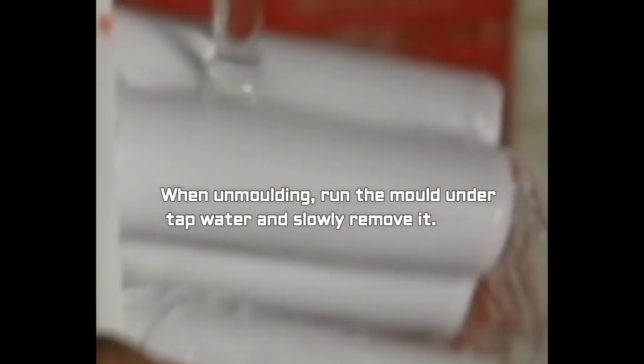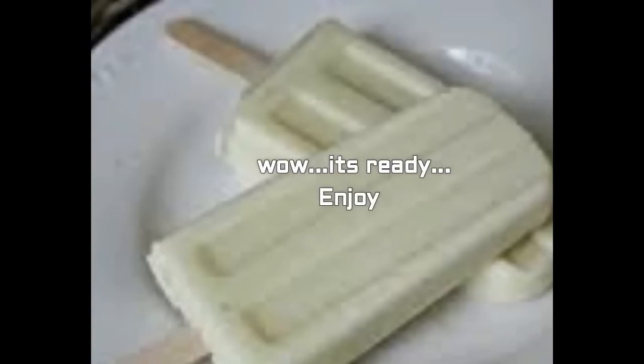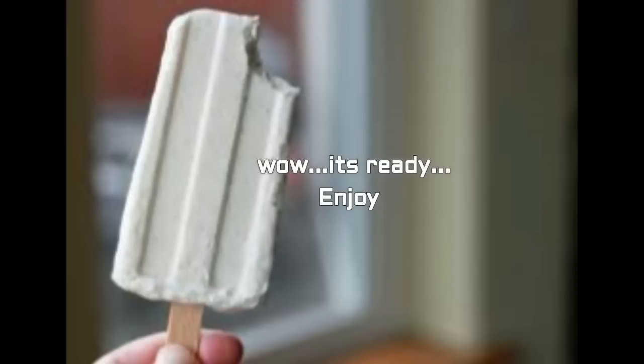When unmolding, run the mold under tap water and slowly remove the ice cream. Wow, it's ready! Yummy and tempting, right? Kids really run to have this milk popsicle. Just bite it — you keep on doing it and want to have one more! So prepare it, enjoy, and make your kids love milk popsicle. That's for today — I hope you like this recipe. Try it and enjoy the summer with milk popsicle. Thank you for watching — keep watching my videos, like and subscribe!